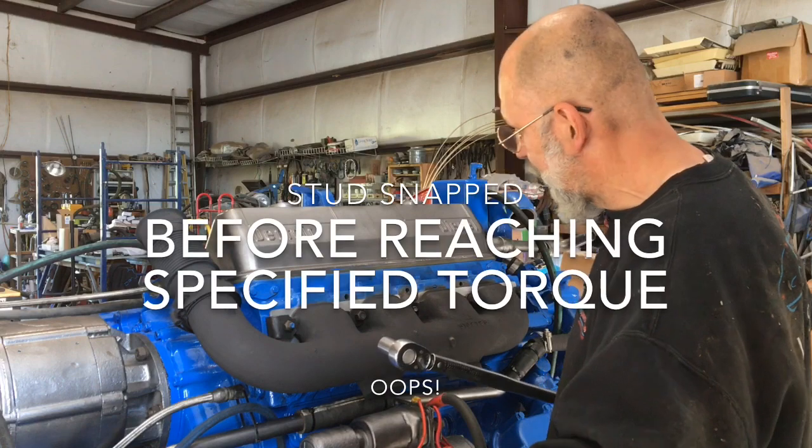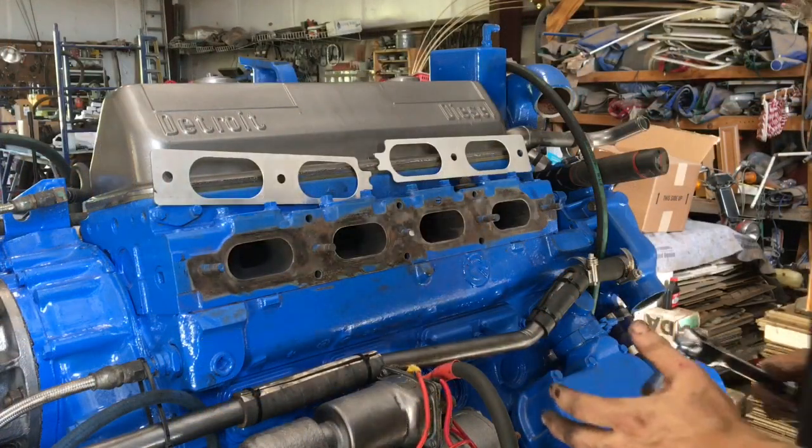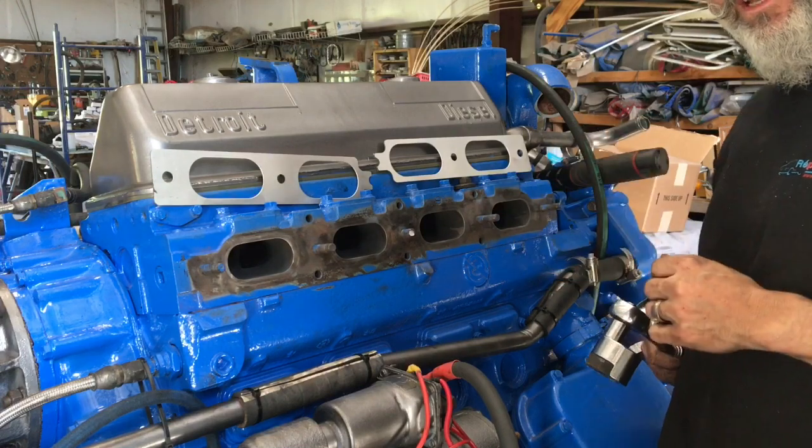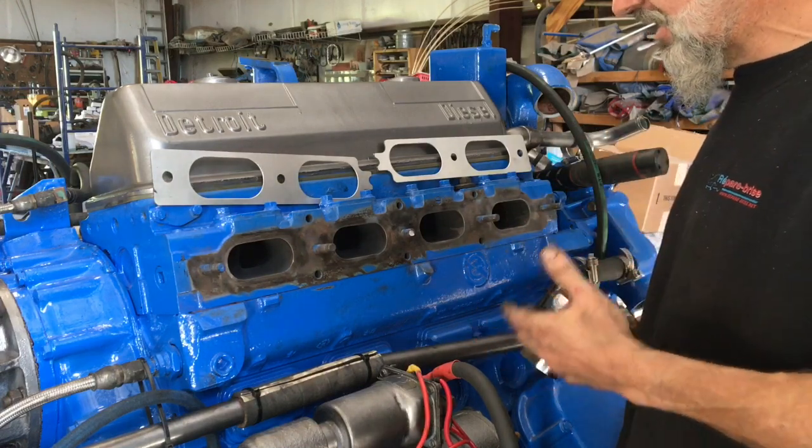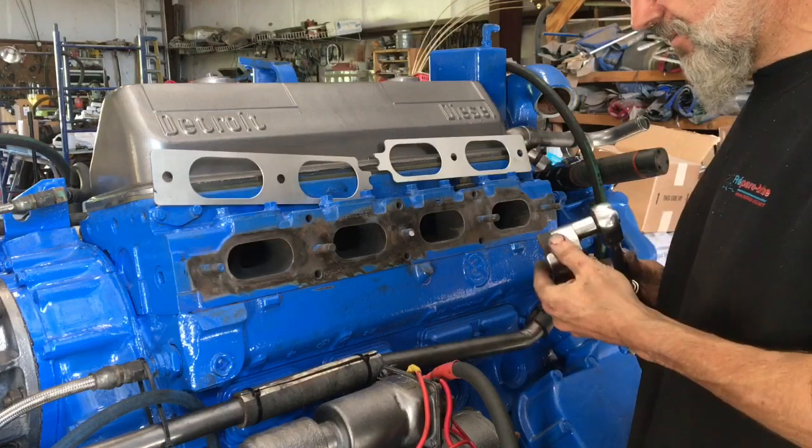Don't do this — it's not good. When installing our exhaust manifold, we had a stud break. Now it's only 35 pounds of torque and it broke, so obviously it was due for a break.